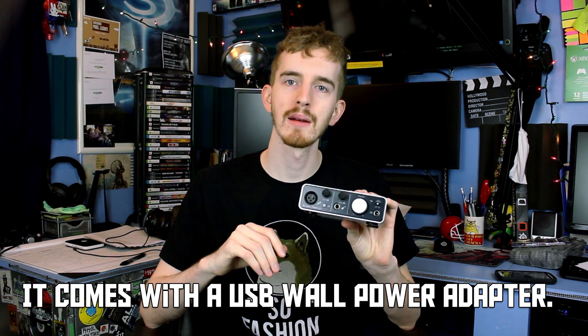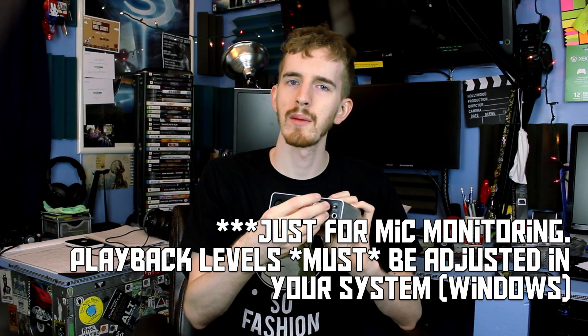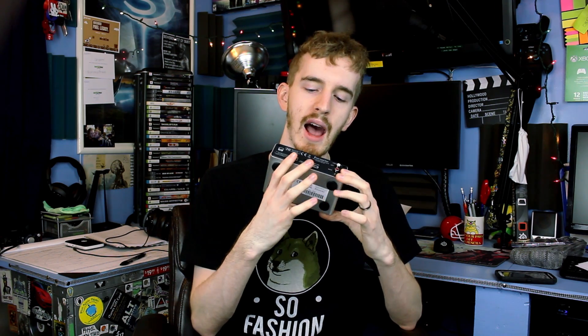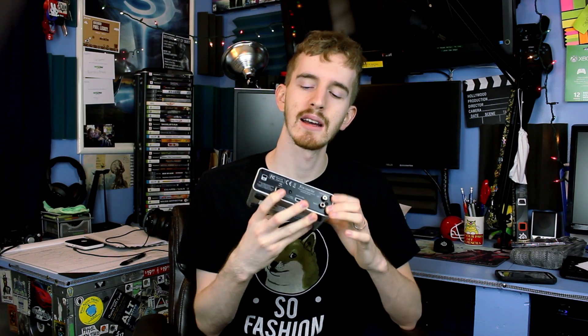It features two gain knobs for your different inputs, a monitor knob for both your audio playback and headphone monitoring, a direct monitor on/off switch so you can either monitor your inputs or monitor your playback as a DAC from your computer, a headphone monitoring out port, USB 2.0 A-to-B cable out, iPad device link out for those mixing their music on their iPad, and two red and white RCA style line-out outputs.